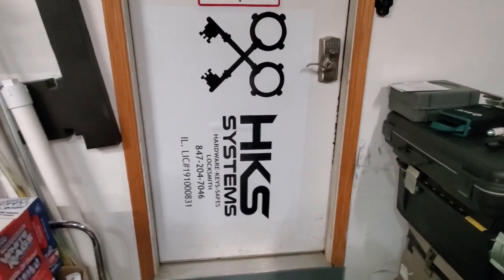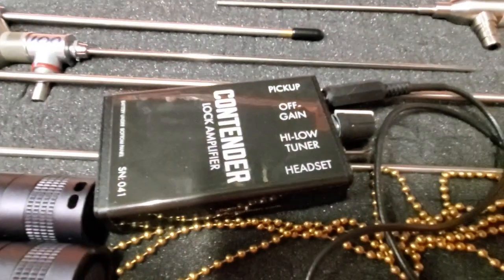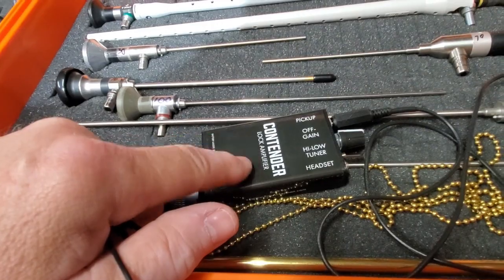What's up guys, Jeff with HKS Systems Lock and Safe, hope everybody's doing well today. Got a new tool in the rig — this is the Contender, it's a headset lock amplifier, basically like a really nice microphone you would use to take contact points or listen to things in safes.